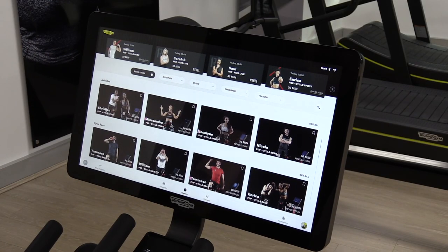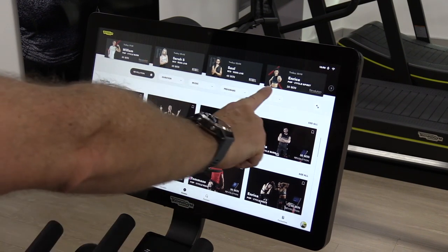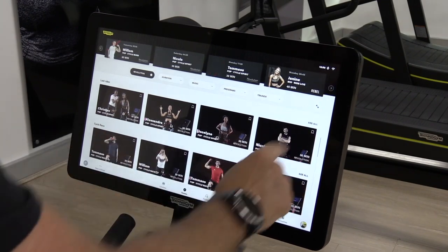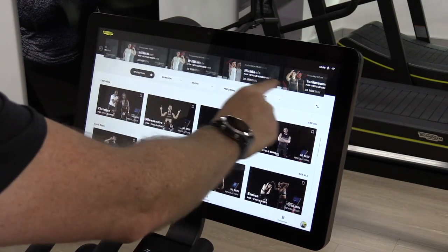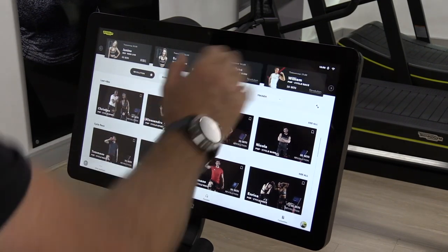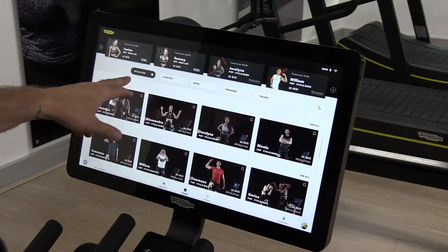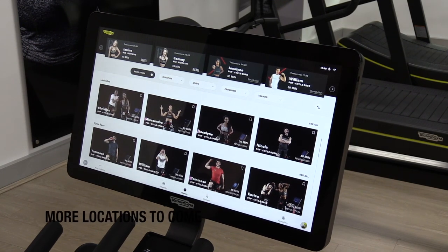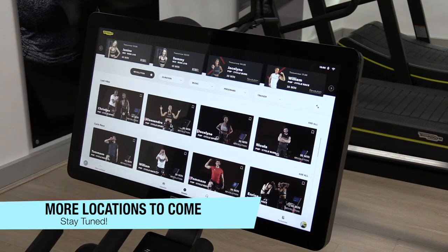This is the home screen, I guess you would call it. At the top here we have all the live workouts and we can tap across — it's got a prompt to do that, but you can also use your finger just like a tablet. These are the live classes. Now it says we're in Revolution. If I've made a mistake on the front screen where you choose Revolution or Milan, I can tap on that and go to One Rebel.